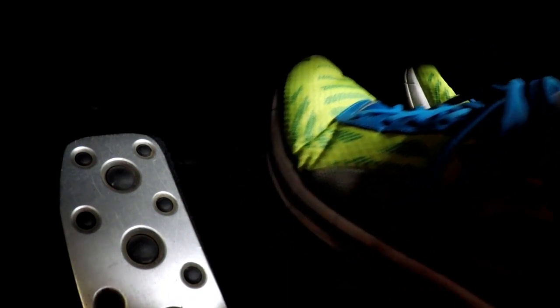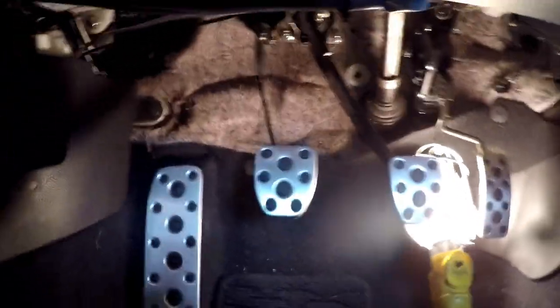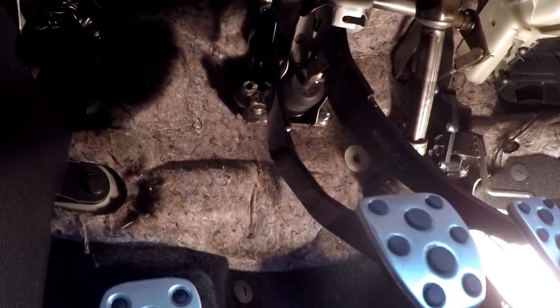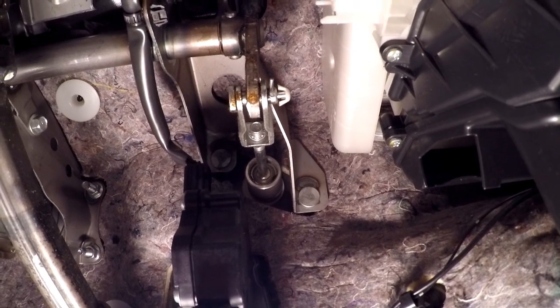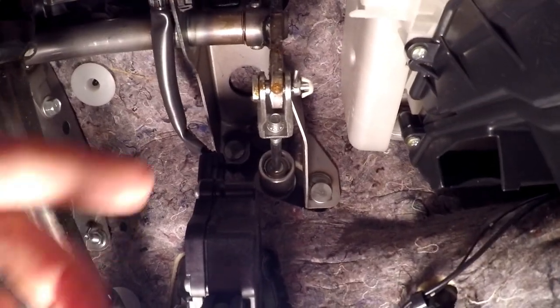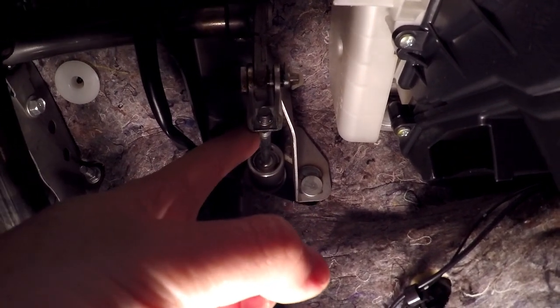So we're all on the same page - we can see the pedals. This is the clutch, and the actual rod we're going to be adjusting is not above the clutch pedal. That is the switch for the cruise control and gear shift light. The linkage goes across up here - this rod right here is what we're adjusting. It has a 12mm bolt with a little nut on the back. We're going to loosen that and turn this rod.